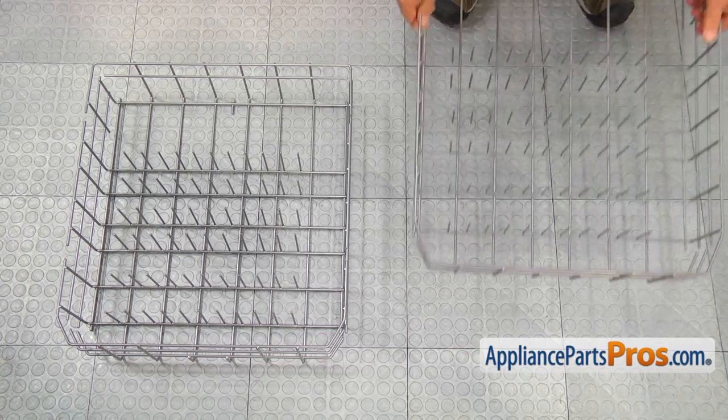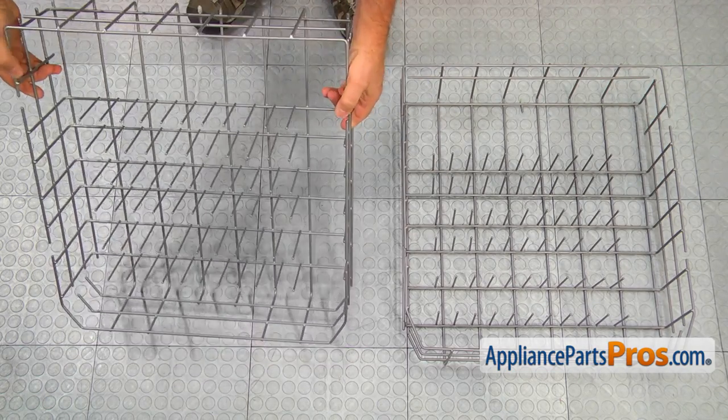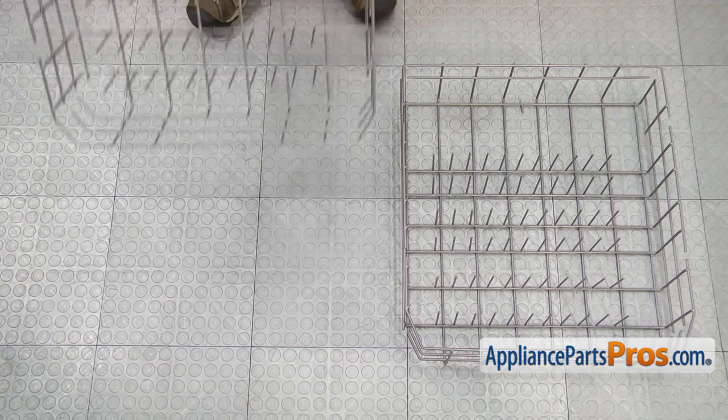This is the old lower dish rack next to the new one. If you don't have this part, you can get it from AppliancePartsPros.com.